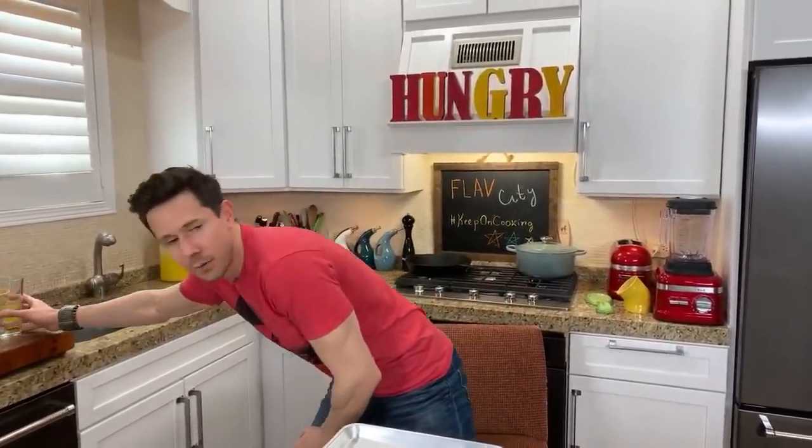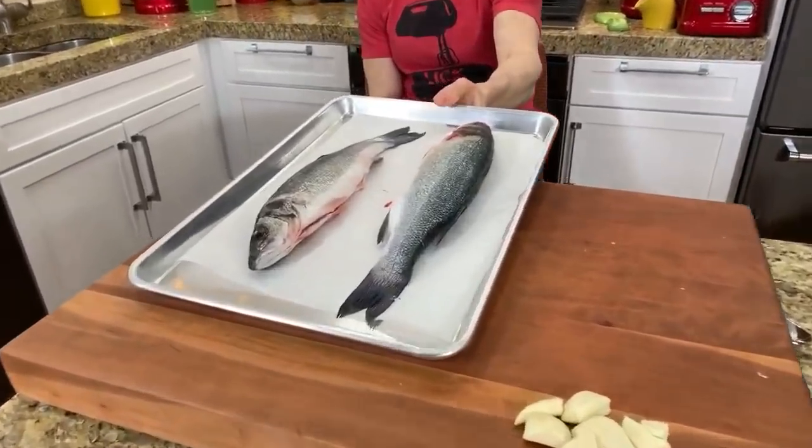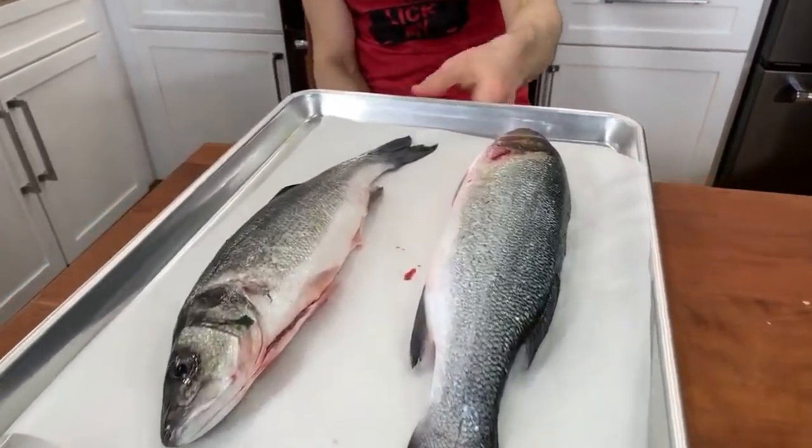Here's the menu for tonight — I'm super excited. Let me know how the stream is going. Keep leaving comments below, let us know who's here and if you can see the video well. Here's the recipe: we're gonna do oven roasted branzino, which is a Mediterranean white fish. It's flaky, really mild, and delicious. They always have it in stock at Whole Foods.